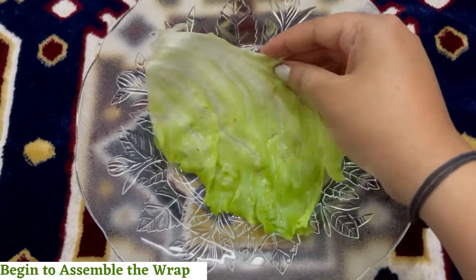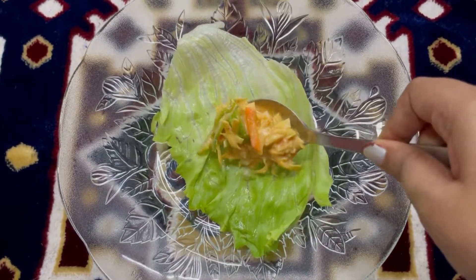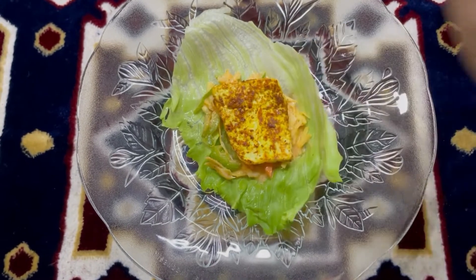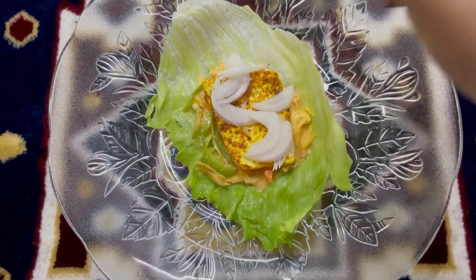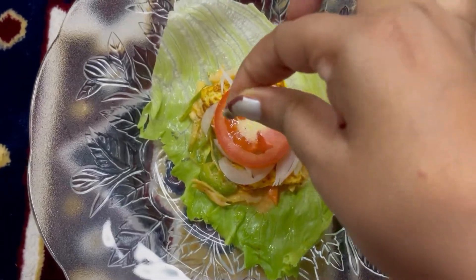Let's now begin to assemble the wrap. Place a piece of lettuce as the base, followed by the cabbage, carrot, and capsicum mixture. Now add in a paneer slice, some sliced onions, and one slice of tomato.